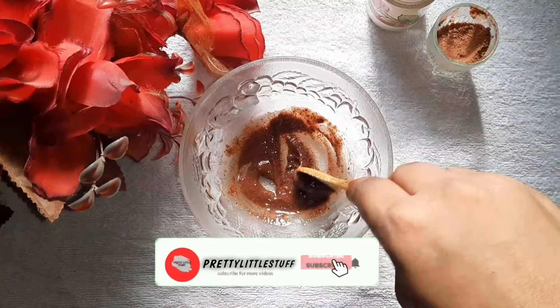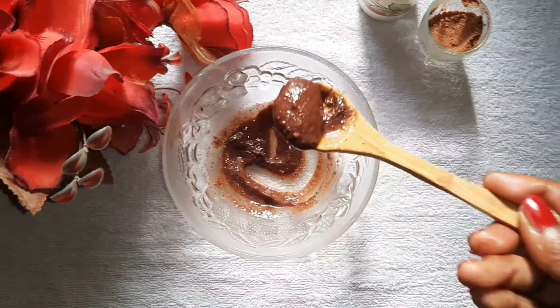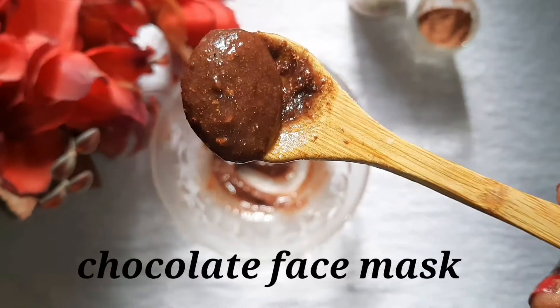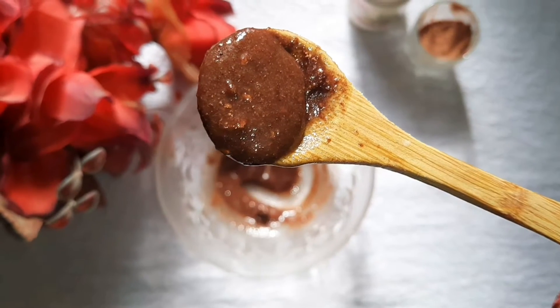Hey guys, now we are going to use a chocolate face mask. If you use a chocolate face mask, please use this face mask. This face mask will be a fragrance.